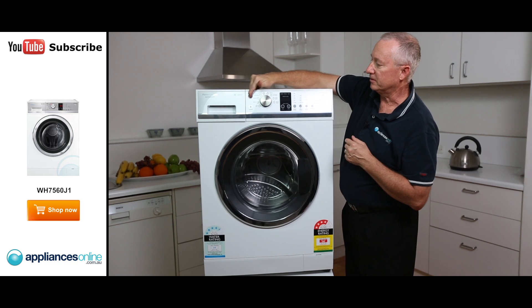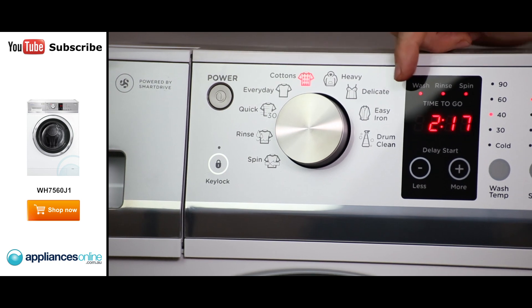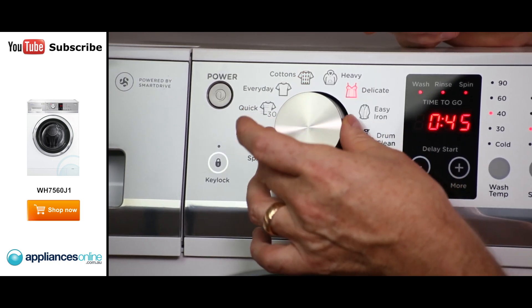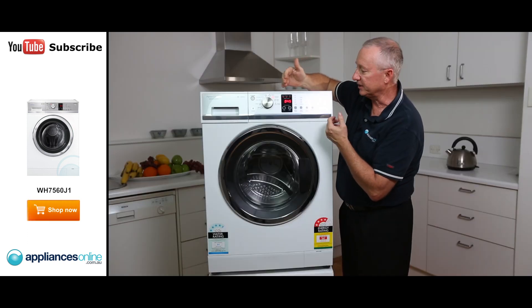Over here we've got our control with a push button that lights up the LED display. There are nine different cycles on here. They are all pre-set, so as you move the electronic dial to the right, you can see the time changes. You can increase that up and down as you please.